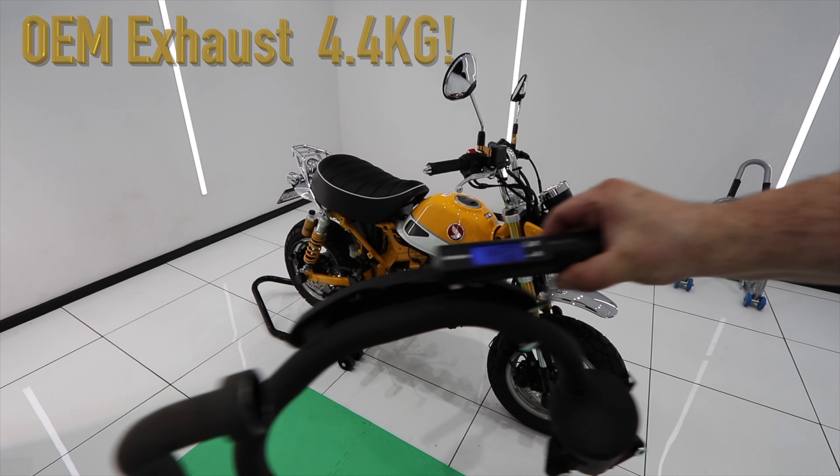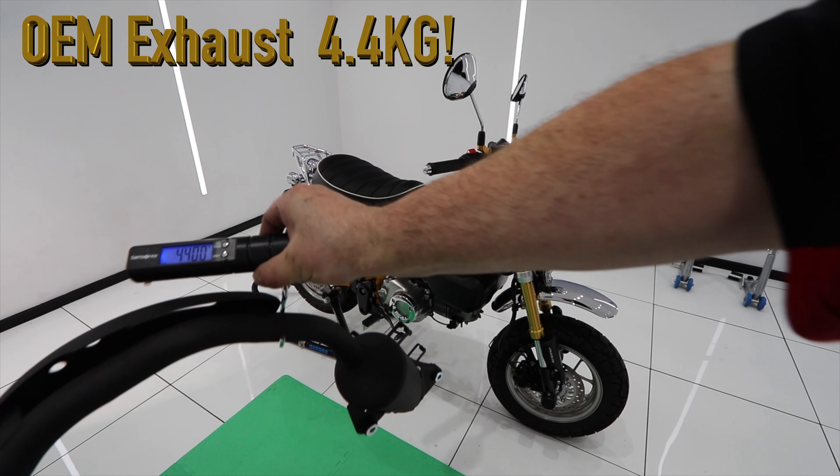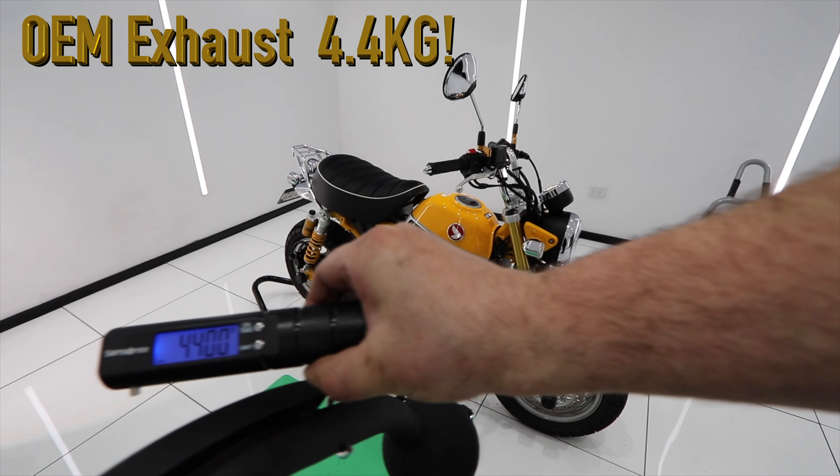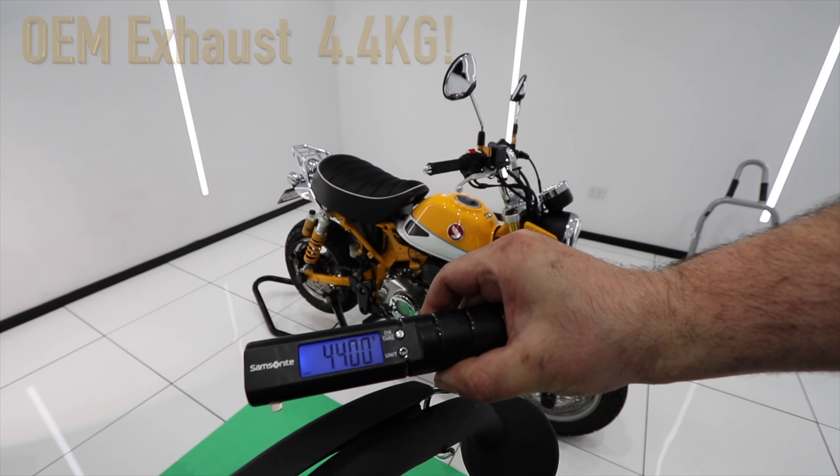I was really curious as to how much the OEM exhaust weighs — and it was a staggering 4.4 kilograms. If you add the heat shield it's well over five kilos, so actually quite a hefty weight for what it is.